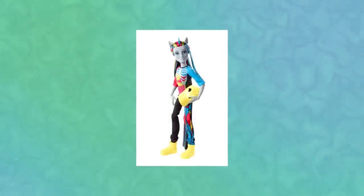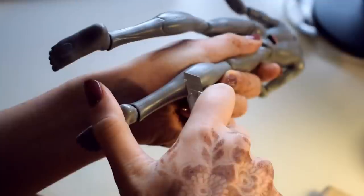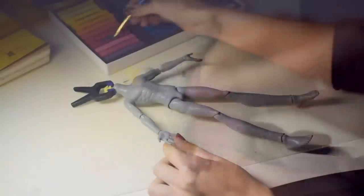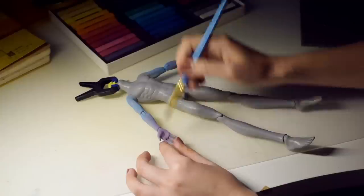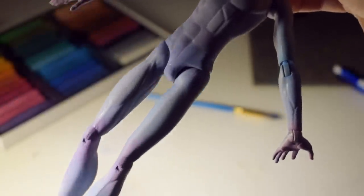For the base of this doll, we'll be using Nathan Rock from Monster High. To begin this custom, I'm removing all of the ugly seams on the doll and sanding his body nice and smooth. Then I give his body a couple of layers of pink, blue and purple chalk pastels to make it a little bit more alive. Between each layer, I spray him with MSC.